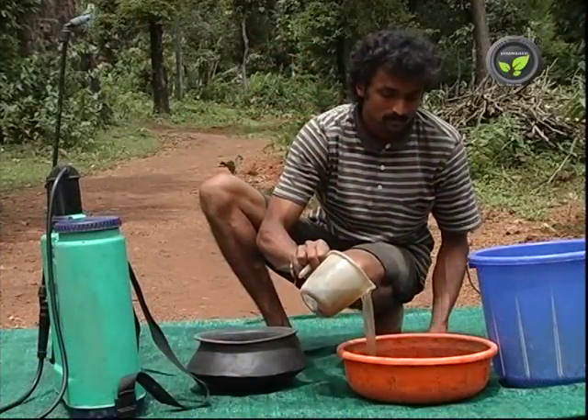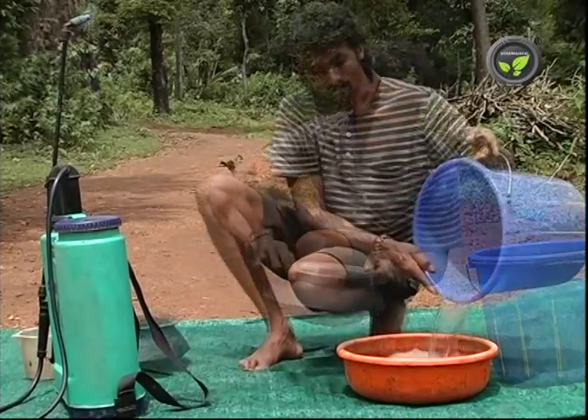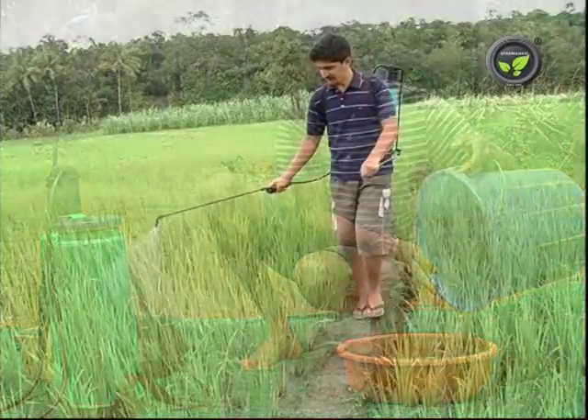In another method, mix 1 litre of cow urine and 1 litre of fermented buttermilk with 8 litres of water and use it for spraying.